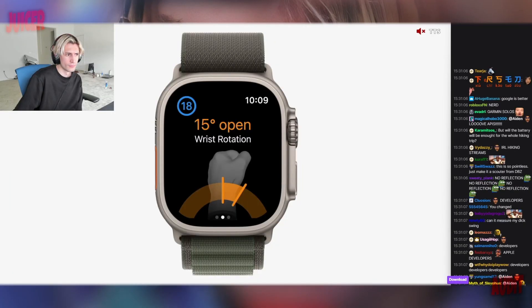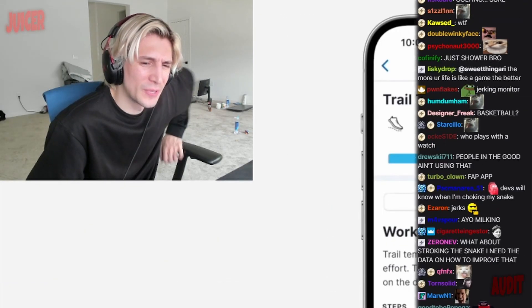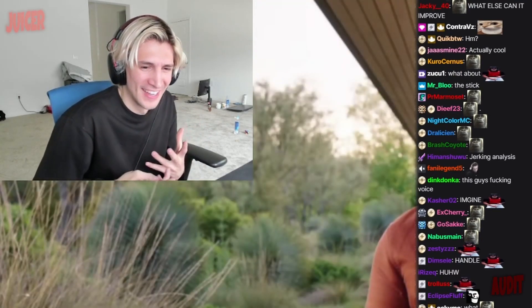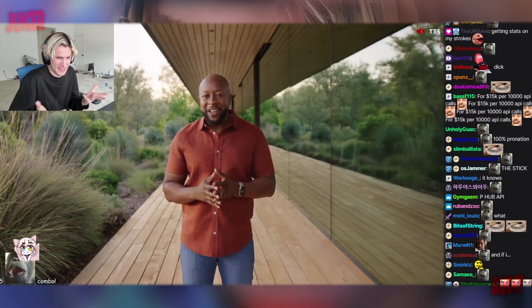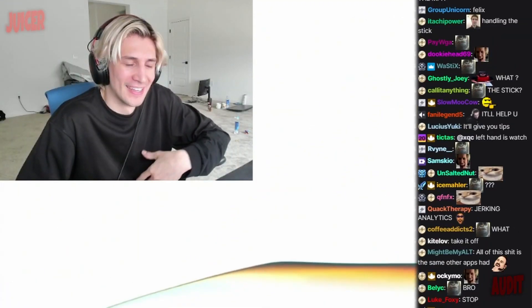Small wrist movements to refine your golf swing. XQC finds a novelty use in Vision Pro. New developer — what if you're handling the stick? Great experiences in watchOS 10 to keep you active. Our users also love wrist adjustments and whatnot, to stay healthy. What's coming for your health — what if you can sync it with your golf?